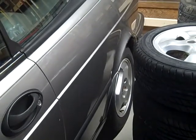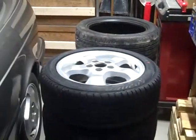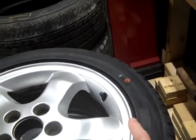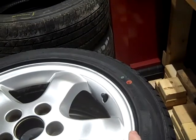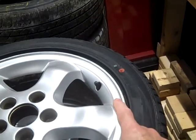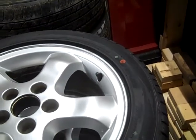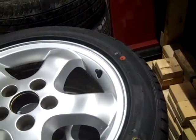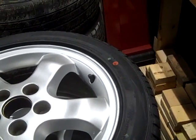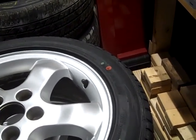You'll notice that I line the red dot up with the valve stem on alloy wheels. If you align the red dot with the valve stem before you even start to balance the wheel, that gives you your best starting point as far as the wheel and the tire being in balance together.